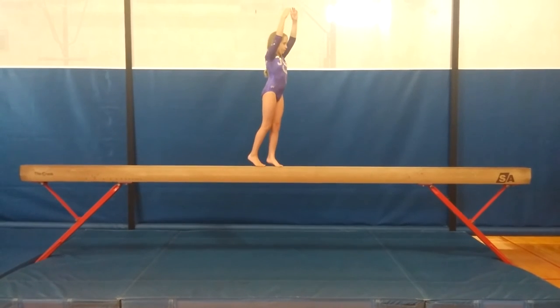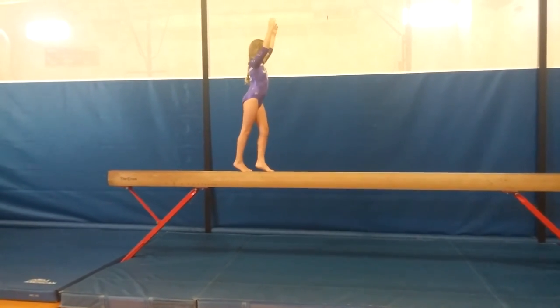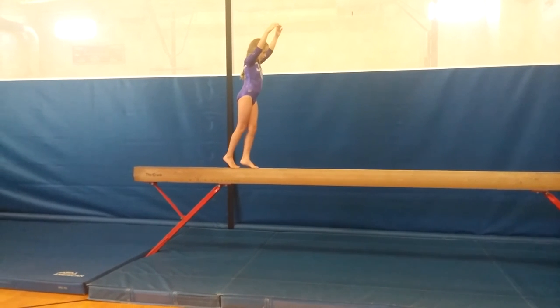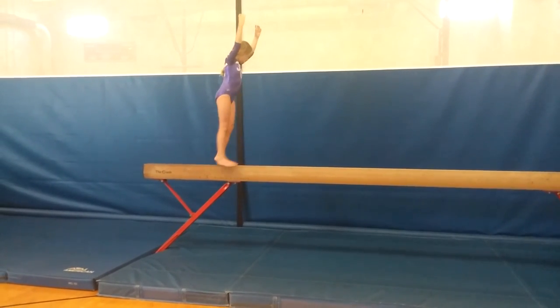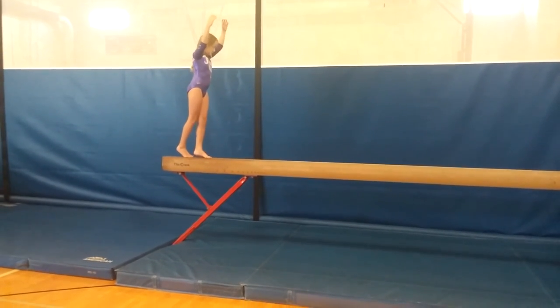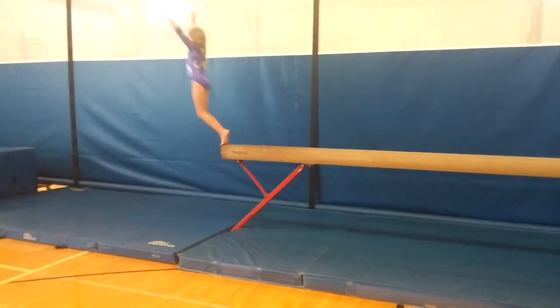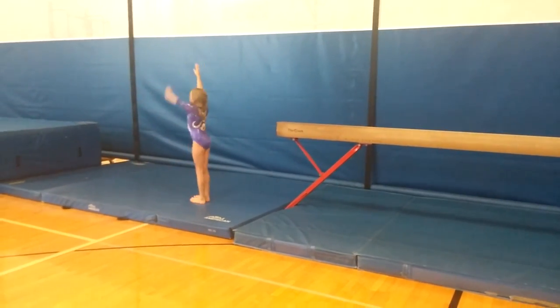Backwards relevé to end of beam, pivot, straight jump, dismount, salute.